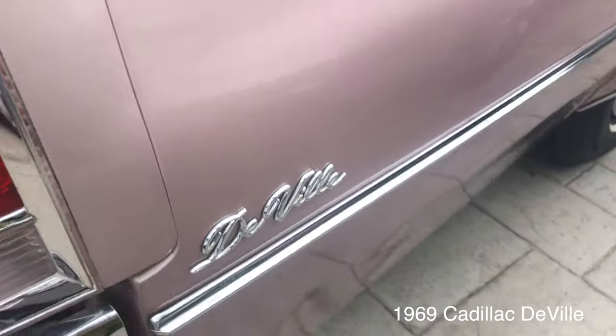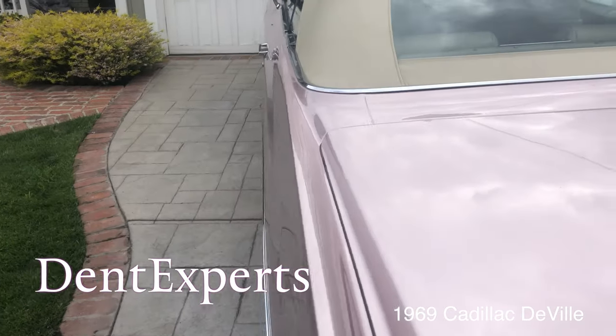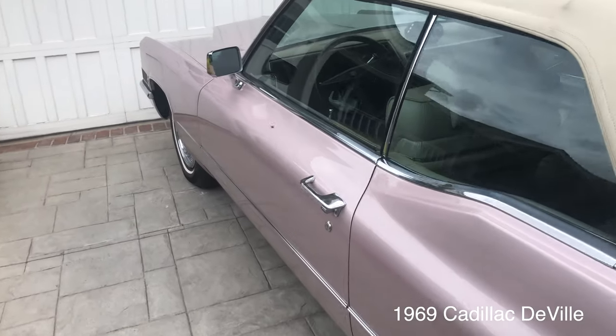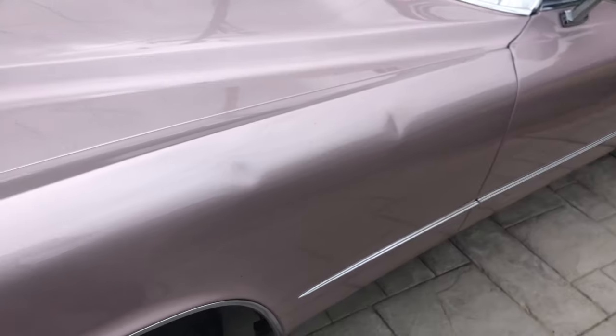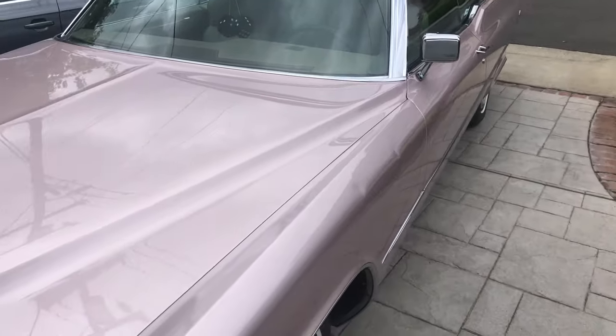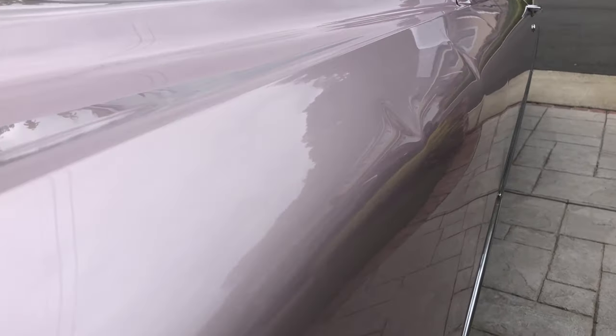This is a 1969 Cadillac DeVille with original color, but it's been restored. Today I've got to fix these dents. Somebody was working out with some weights and they fell over. Beautiful car, but they don't look too deep. I'm hoping to get these out super nice — though this one looks pretty deep.